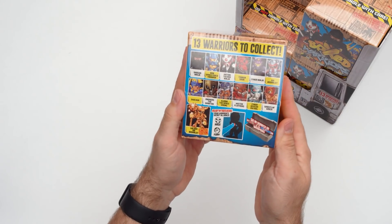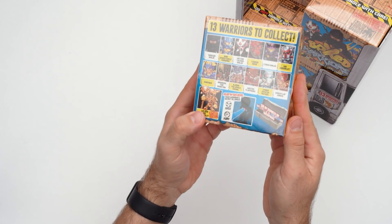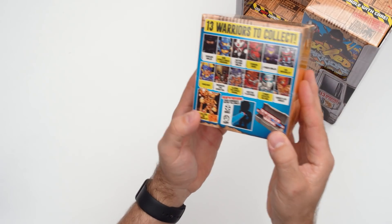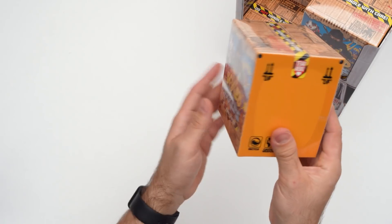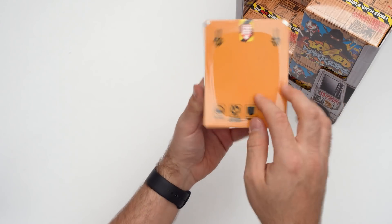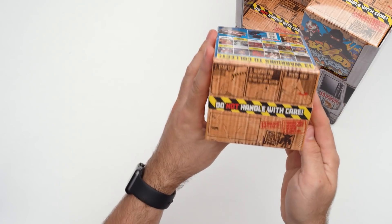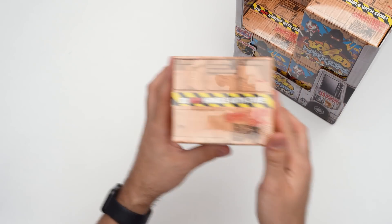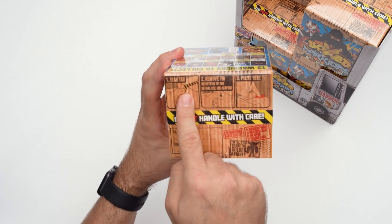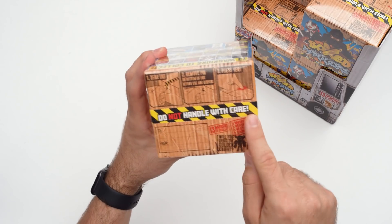On the back we can see all 13 to collect, and there is also the limited edition to look out for, and we can go in search of the metallic and hologram weapons. It is very cool, very industrial. We've got all these things on the side here and the hazard tape — do not handle with care. We've also got a few steps on the top: tear tab, remove pin, press here.